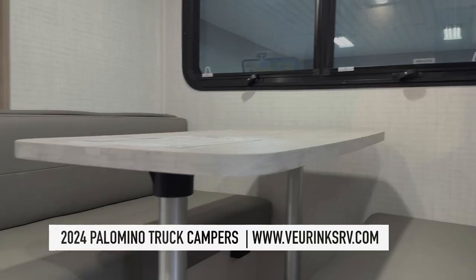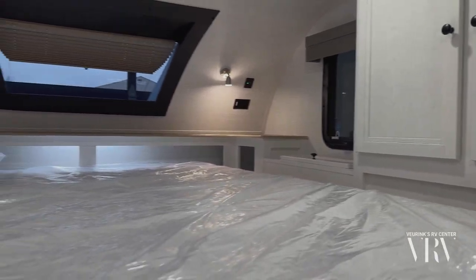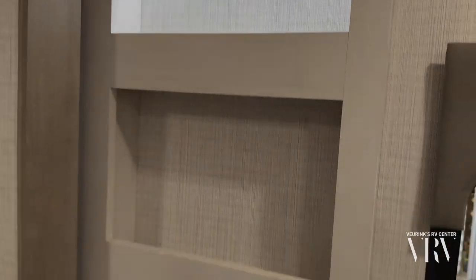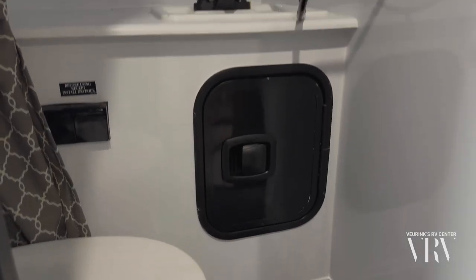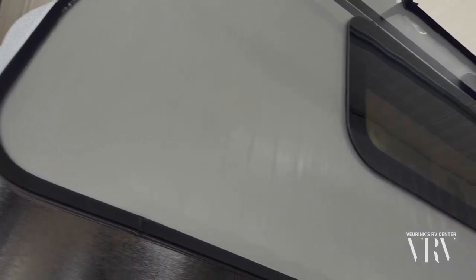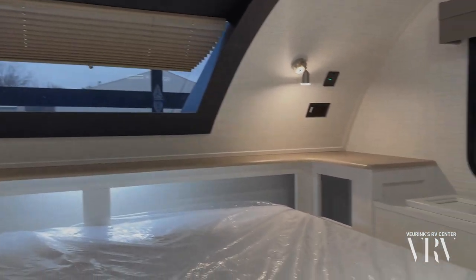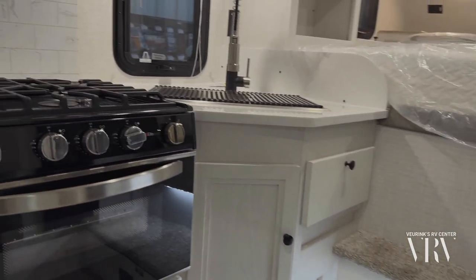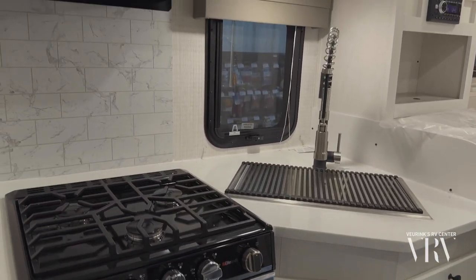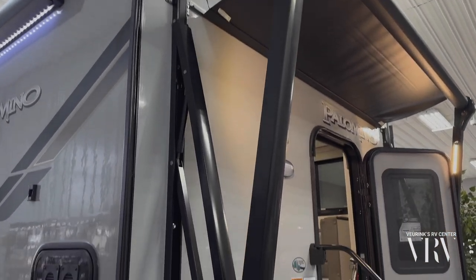This is the Palomino Backpack Hardside Max, floor plan 2902. It weighs 3,261 pounds as equipped and the length is 18 feet 4 inches. The floor length of the coach is nine feet. This is Palomino's premium product with insulated and frameless windows. It's got a heated basement and this camper is ready for adventure. Palomino's exclusive front cap windshield opens this expansive living space and creates an absolutely inviting atmosphere. This floor plan is set up for a three-quarter ton truck with a six-and-a-half all the way up to an eight-foot bed.